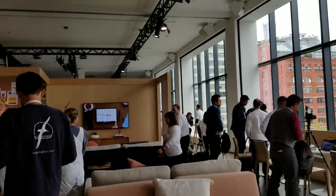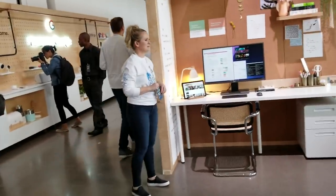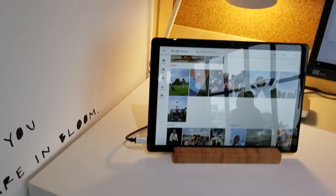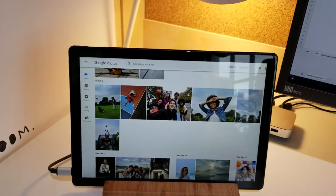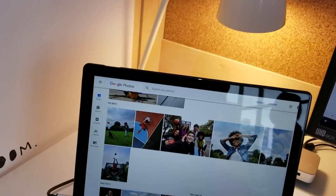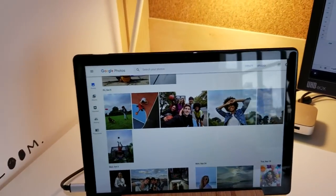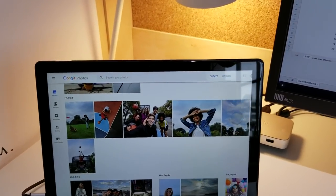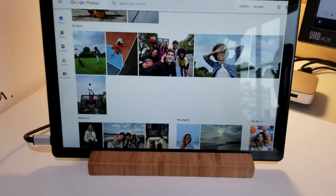Let's see if we can find a proper Pixel 3, because what we saw was the 3 XL but not the 3. It appears that this is the Pixel Slate — yes. So this Pixel Slate is a 12.3-inch screen. What kind of display is this? This is the molecular display. It's going to have 293 PPI. It's a molecular display. So is that a variant of an LCD or OLED? It's our branded term.